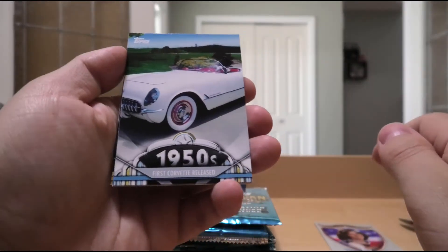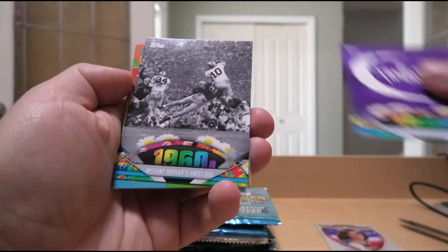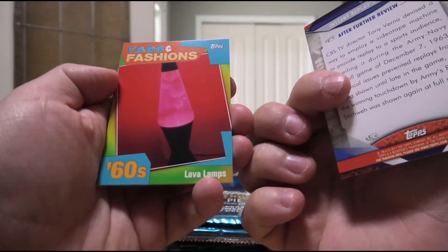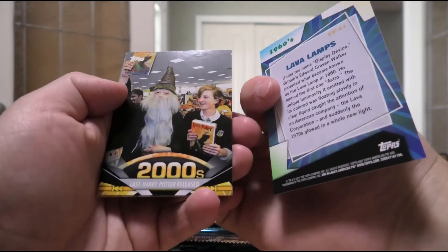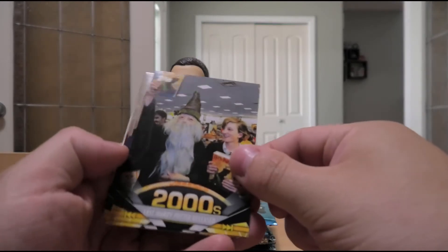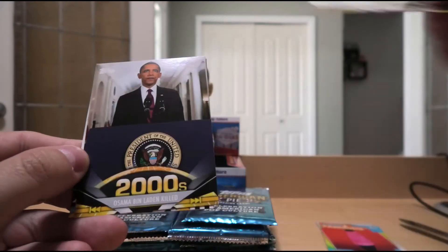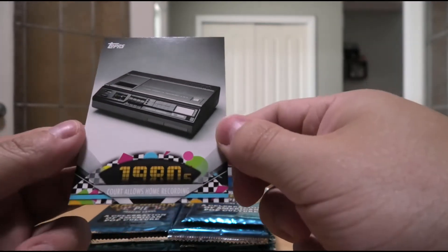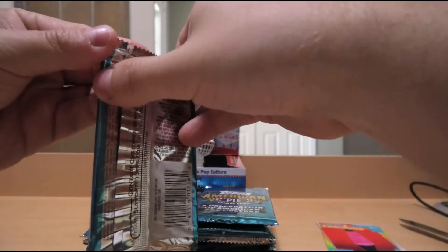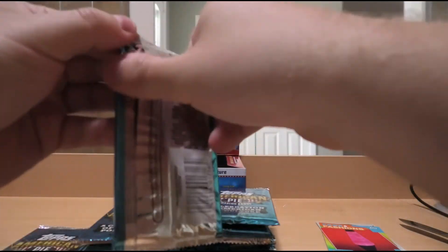1950s First Corvette released — very nice. Leave it to Beaver. The Fantasticks begins in the 60s. Instant Replay's first use in sports in the 60s, 1963 apparently. Fads and Fashions insert of Lava Lamps — remember those? I remember you used to get them at Spencer's Gifts all the time. Last Harry Potter released in the 2000s. Bin Laden killed. And court allows home recording in the 80s, which changed everything in terms of evidence and law proceedings. And we got a relic — we'll leave that till the end.